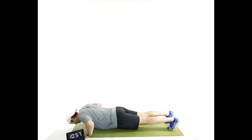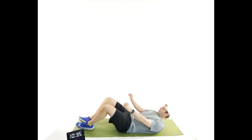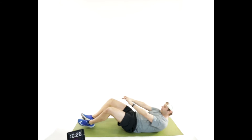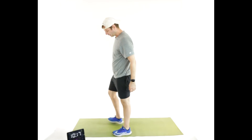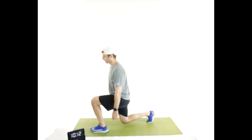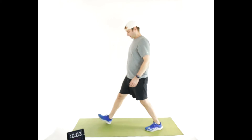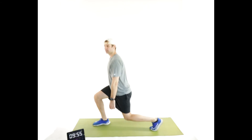Seven push-ups — go. Seven squats. Seven sit-ups. One foot in front of the other — seven split squats each leg, then switch sides. Good.